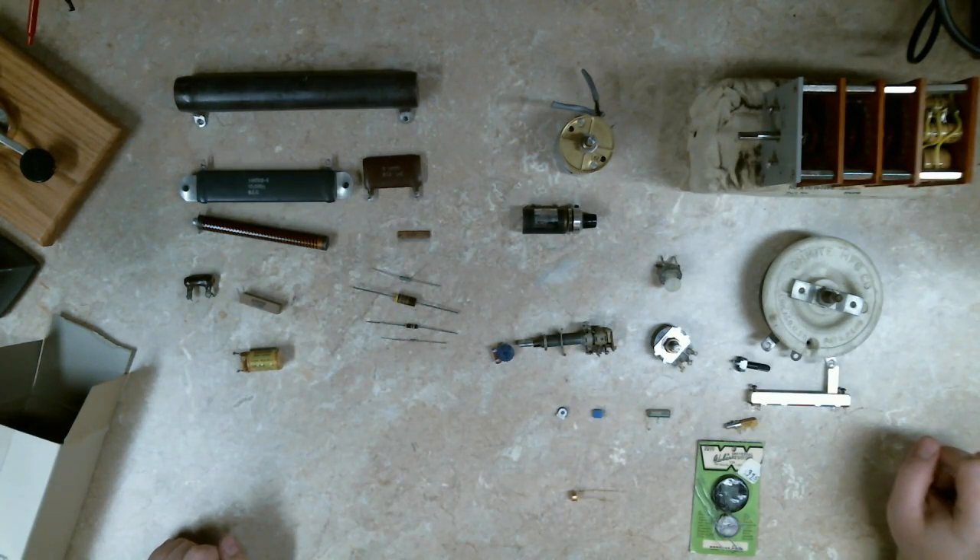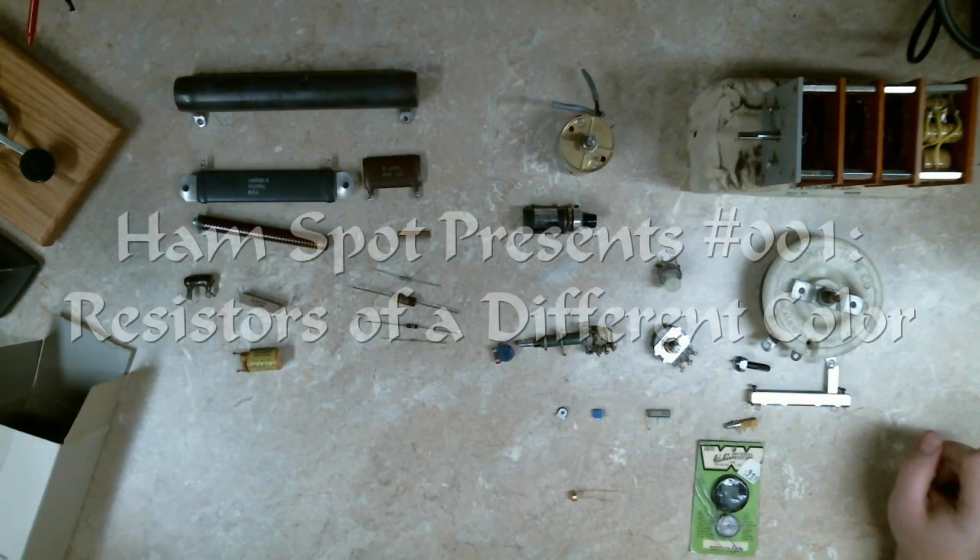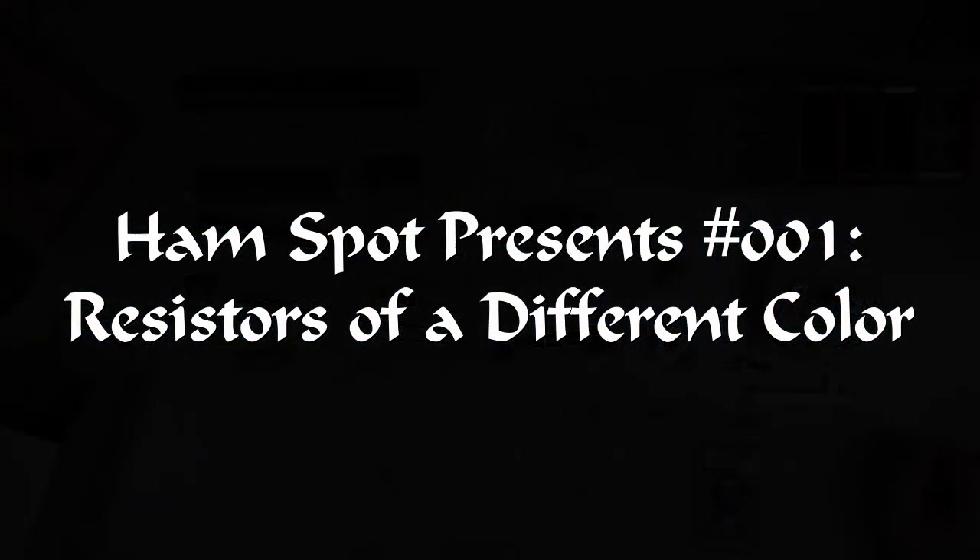That's a look at a bunch of different variable resistors. I hope you enjoyed.